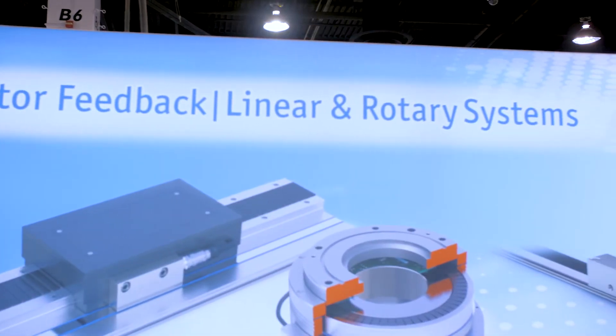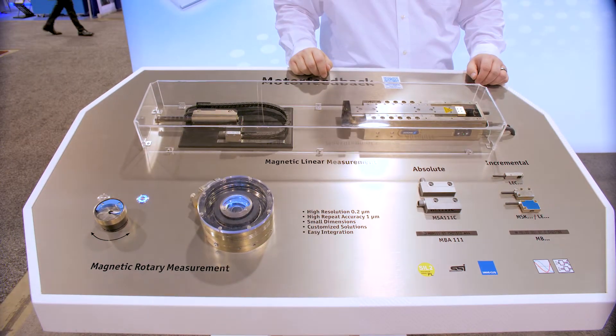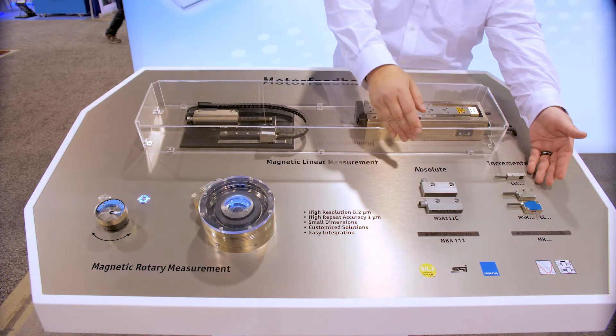Today I'd like to talk to you about our magnetic encoders. As you can see here on the display in front of us, we have two main types of encoders: our absolute encoders and our incremental encoders.